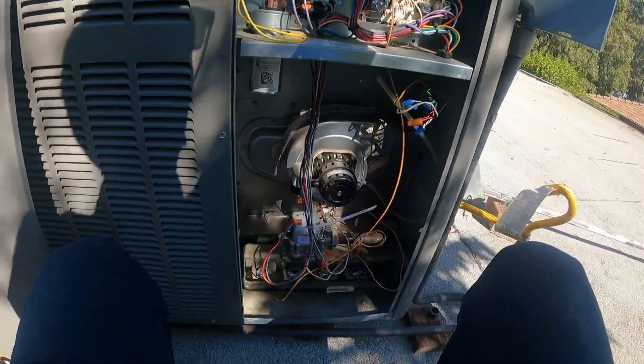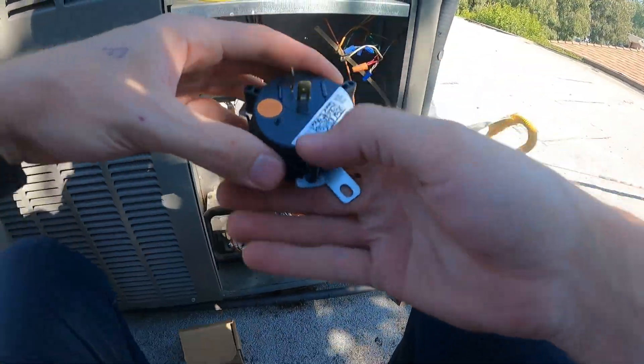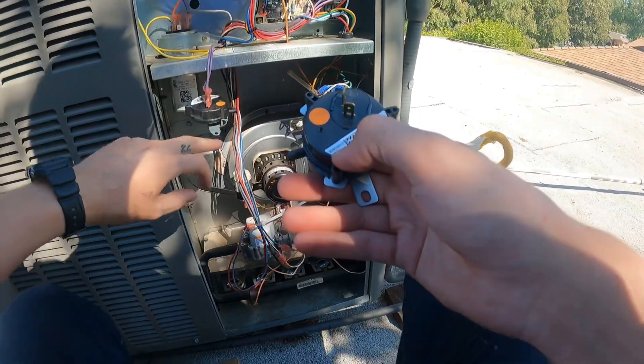Total of one screw for the pressure switch. We'll check — we want to make sure the inches of water column are the same: negative 0.1. So we're good.